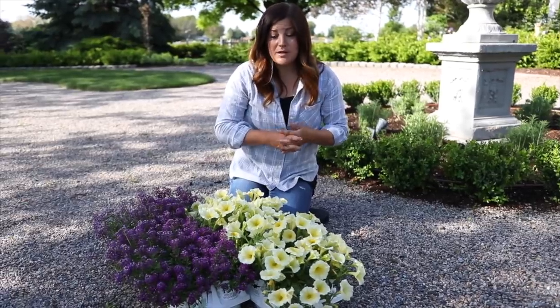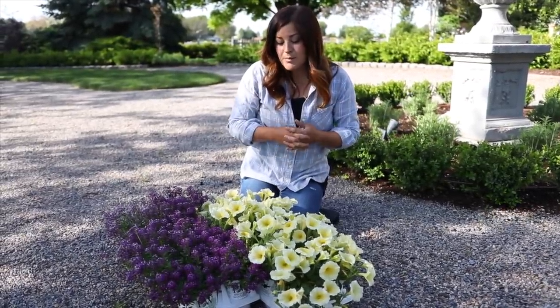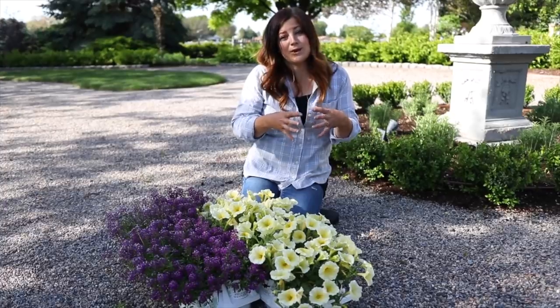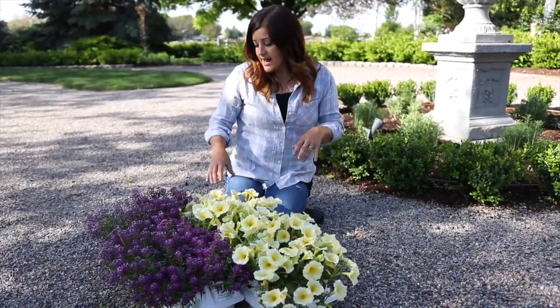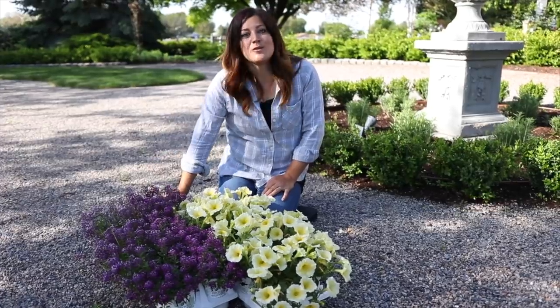This Supertunia doesn't trail as much as some of the other varieties — it's not like a Vista. If you get a Supertunia Vista, those just trail out huge. These stay a little bit more compact, but I think that's going to be good for this area because I don't really want them trailing all over the place; I want it to be a little bit more manicured looking in the end. So I'm going to space these out every other or so to get a really good blend, and then I'll toss a little bit of slow-release plant food in each hole, and then we'll mulch.